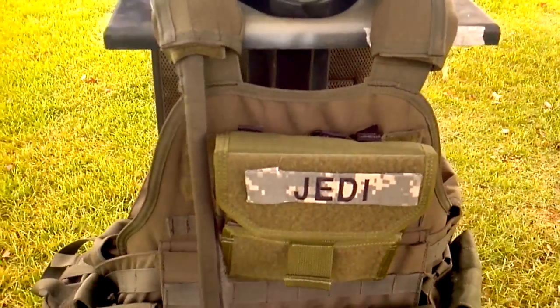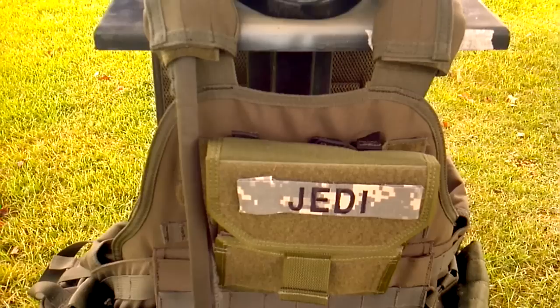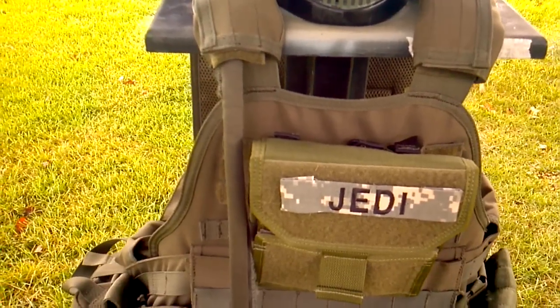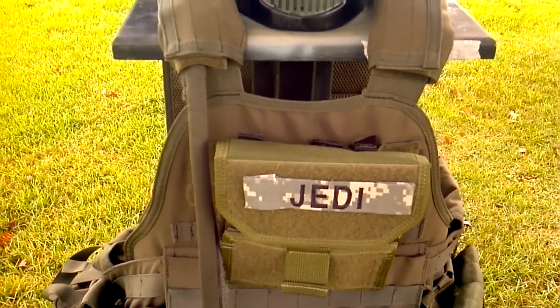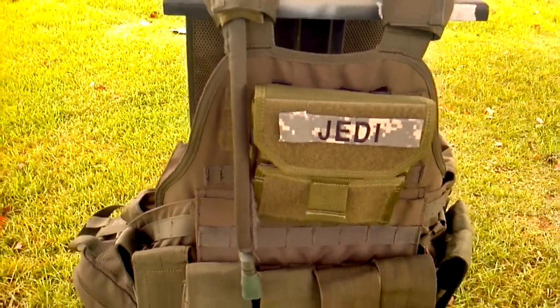Right here on the front on the chest is my Milspec Monkey Combat Admin Pouch from Maxpedition Hard Use Gear. The white balance on these things is a little bit weird, but rest assured the pouch does match the rest of the vest — it just doesn't look like it.